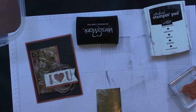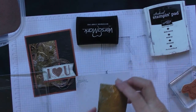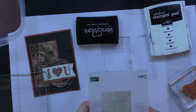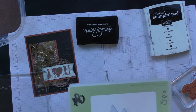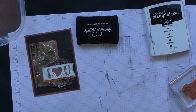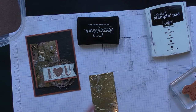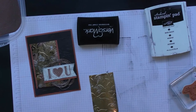Now I'm going to put this piece of gold foil into my layered leaves embossing folder. I want the leaves to be embossed and stick out rather than debossed, so I'll put it in with the Stampin' Up logo on top. Then I'm going to use my Big Shot Platform with only one clear plate and run it through — you only want to use one plate with these thick embossing folders, otherwise it won't work very well.